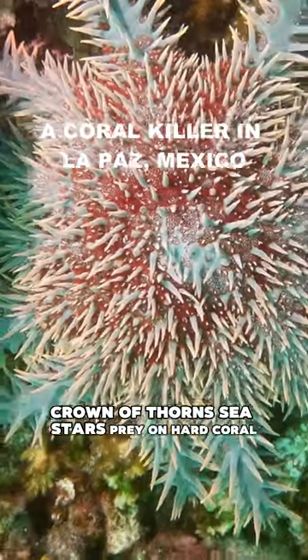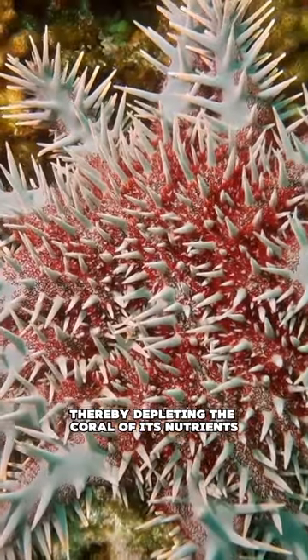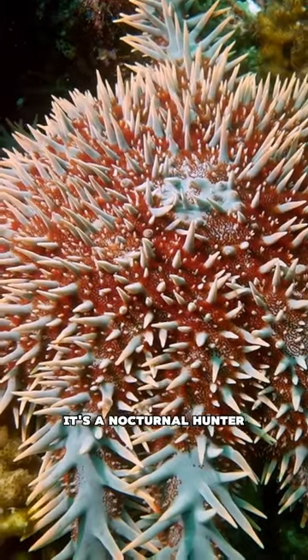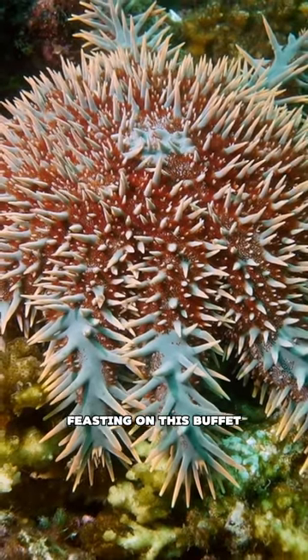Crown of Thorns sea stars prey on hard coral by munching on the soft tissue found on the coral skeleton, thereby depleting the coral of its nutrients. The main predator for the Crown of Thorns is the giant triton, a giant sea snail. It's a nocturnal hunter, which is why we didn't see any out and about feasting on this buffet.